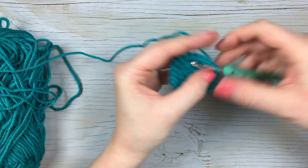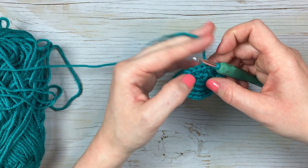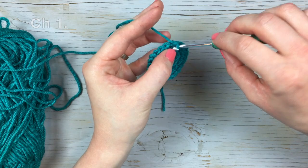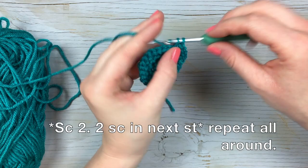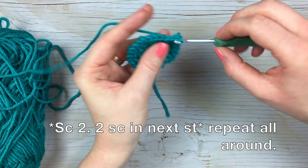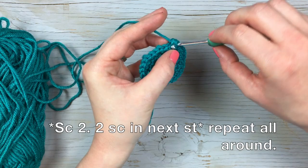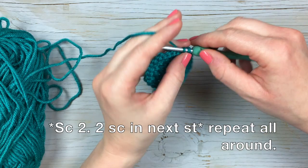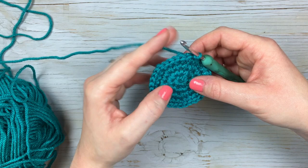For the next round, chain one, single crochet in the same stitch, single crochet in the next stitch, and then work the increase by working two single crochet in the same stitch. So the sequence is: one, two single crochet each in their individual stitch, followed by the increase of working two single crochet in the next stitch. Repeat that all the way around, then join with a slip stitch. If you're working the medium sized pot, you would stop at this point and stop increasing.